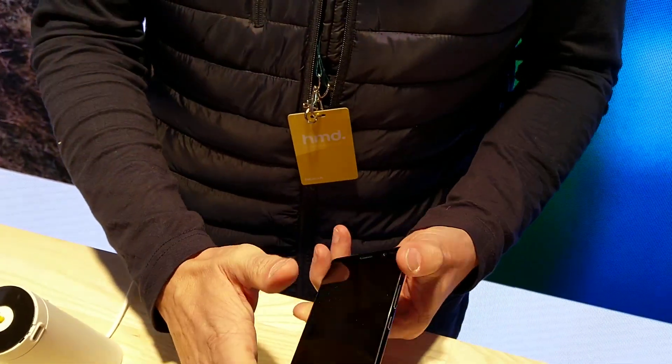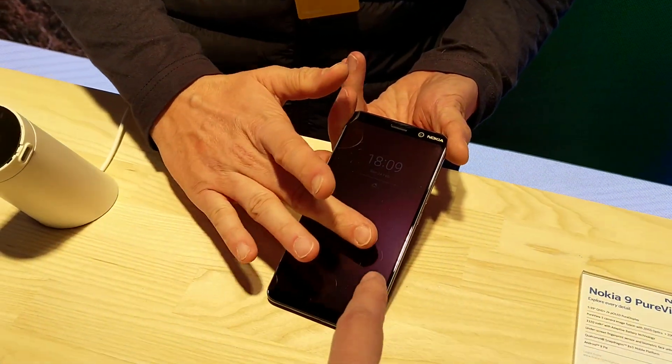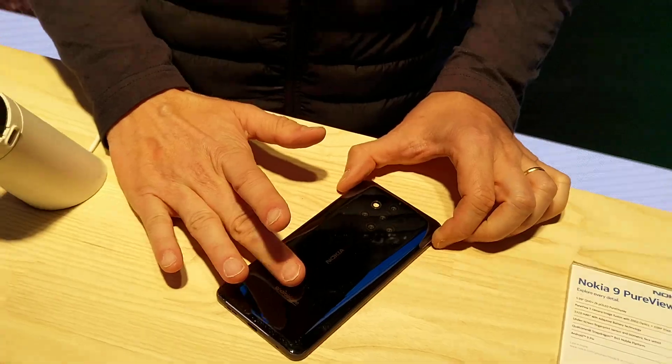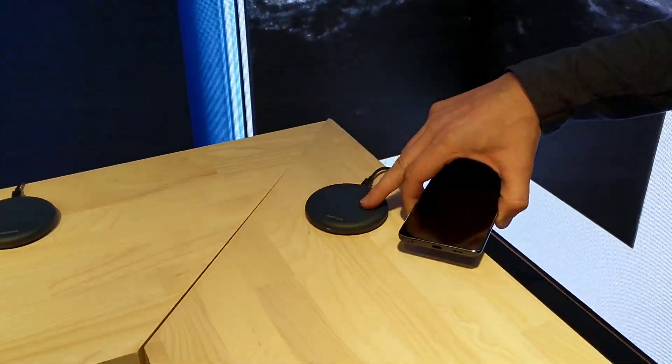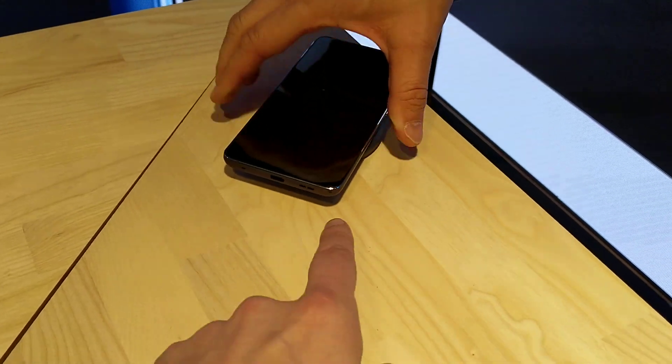What is also unique is the material — we have Gorilla Glass 5 on the back side. So the back is Gorilla Glass covered, and because it's glass you can also use wireless charging.